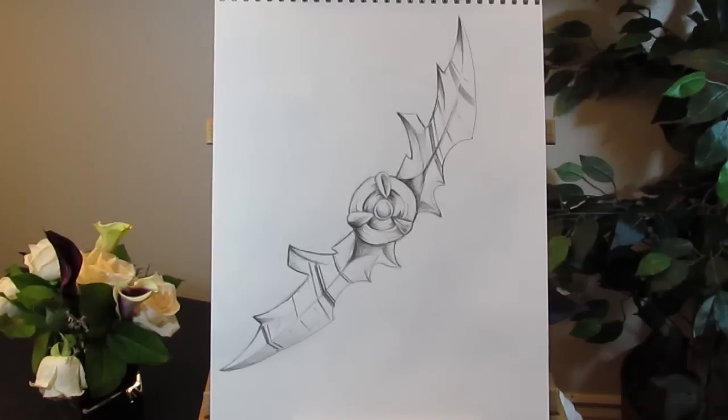Hope you all enjoyed the drawing. Be sure to subscribe to see more. I will be releasing new drawings soon. Thumbs up and comment if you like the art. Also, check out the link in the description for our new Facebook page.